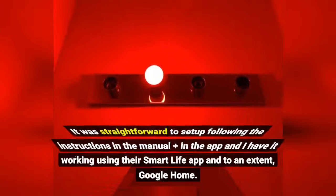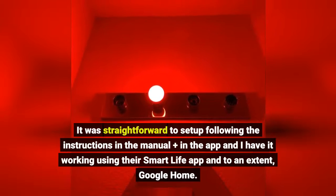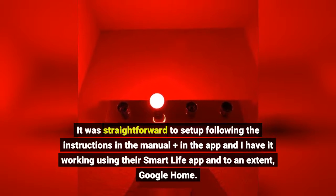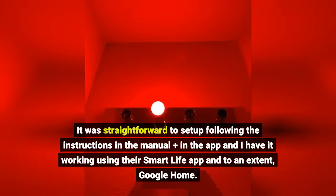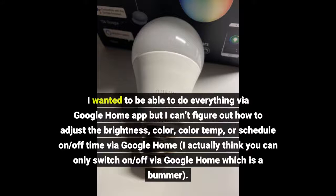It was straightforward to set up following the instructions in the manual plus in the app, and I have it working using their Smart Life app and, to an extent, Google Home. I wanted to be able to do everything via Google Home but I can't figure out how to adjust the brightness, color, color temp, or schedule on/off time via Google Home. I actually think you can only switch on/off via Google Home, which is a bummer.